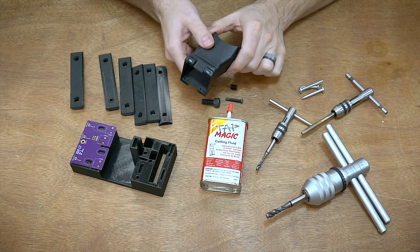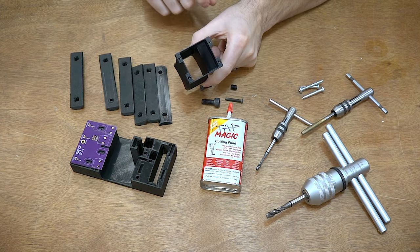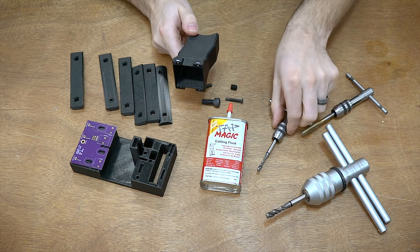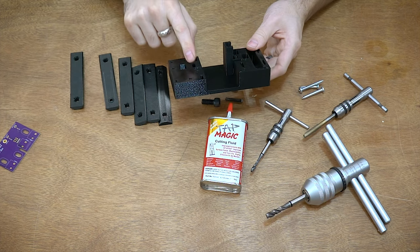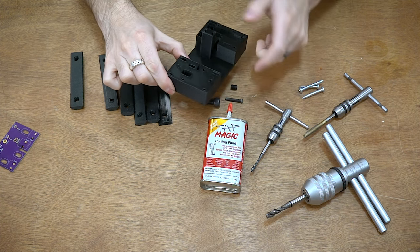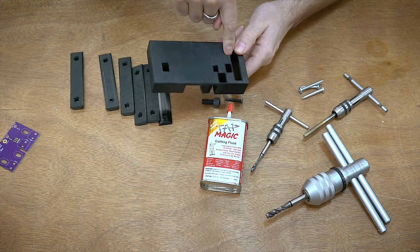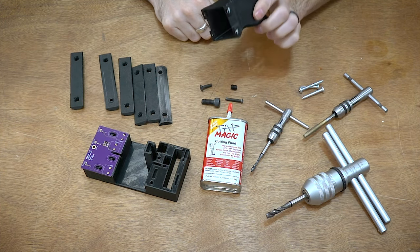Then we also have captive nuts — square nuts or hex nuts that you press into the parts. This is a really nice application with square nuts all around the holes. However, you do have a consumable part. You can pop them back out, but if you're doing several hundred of these, maybe it makes more sense just to tap them in place. Also, sometimes the geometry doesn't work — I don't really know how I would get the nuts inside of this part. You don't always know if you'll have the right geometry to fit them in.